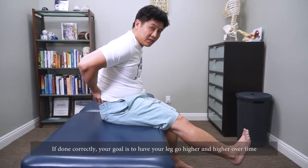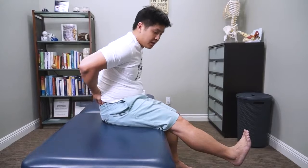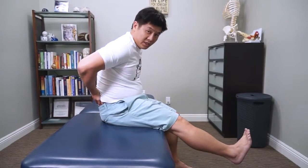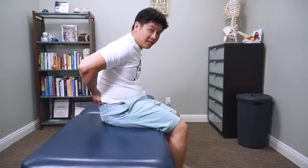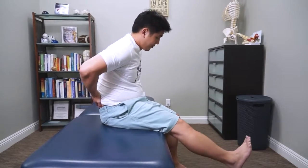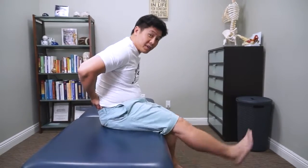If you are doing this correctly, you're going to get higher and higher over time, not lower and lower. That's your warning sign. If you're getting pain, please stop doing it or stop going so high. Over time you can get that freed up.